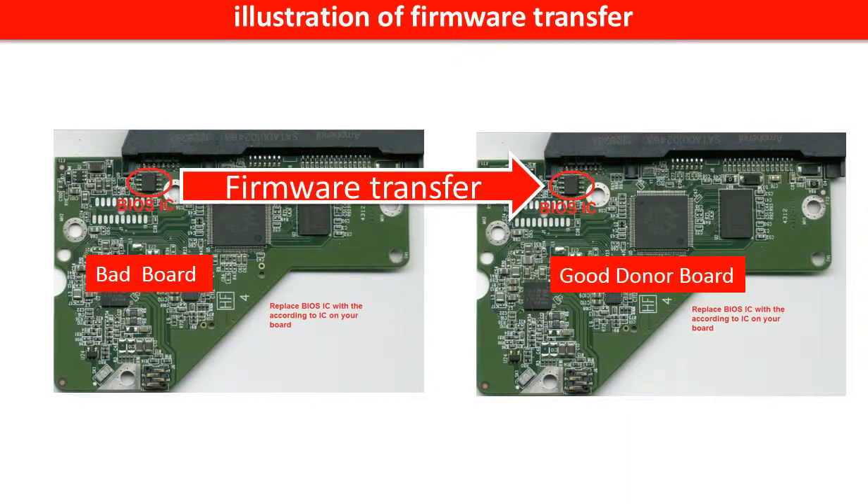This picture illustrates how to do the firmware transfer. On the left-hand side is a bad controller board. On the right-hand side is a good controller board. The controller board firmware transfer means we transfer the data from the memory chip on the bad board to the memory chip on the good donor board.